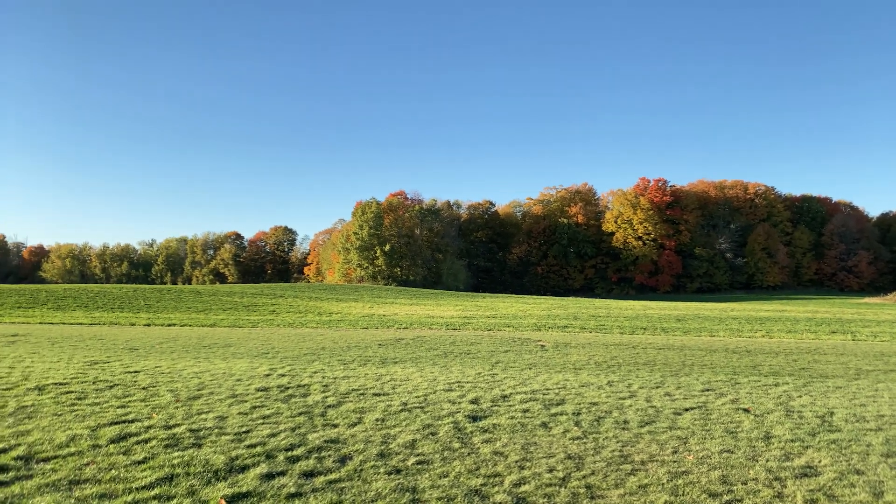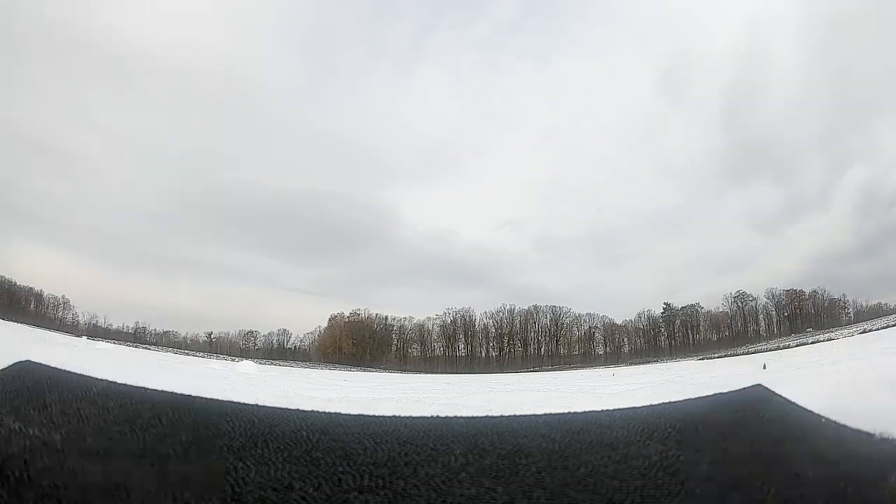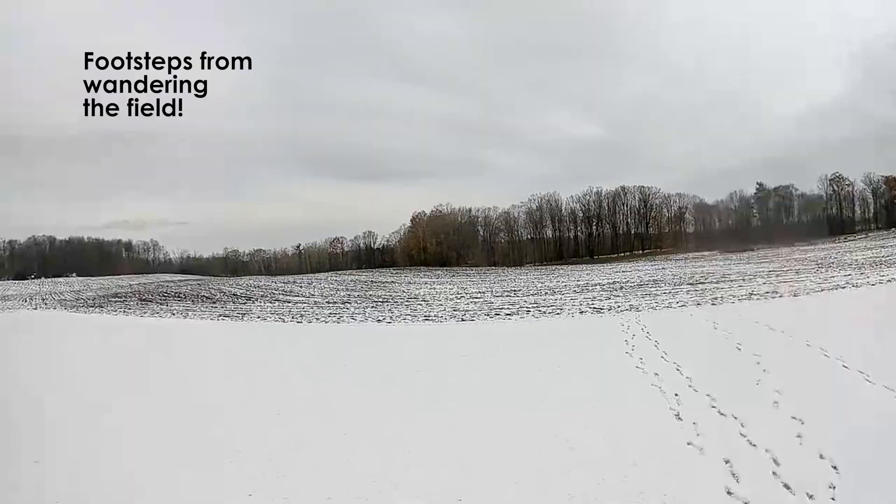We tried something like this last year when the DJI system was brand new and it did not go well. As soon as we took off, we lost video and ended up crashing out in the field. Hopefully better luck this time, but let's see.